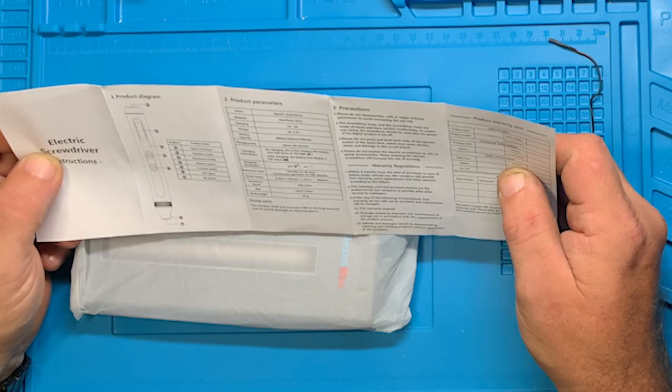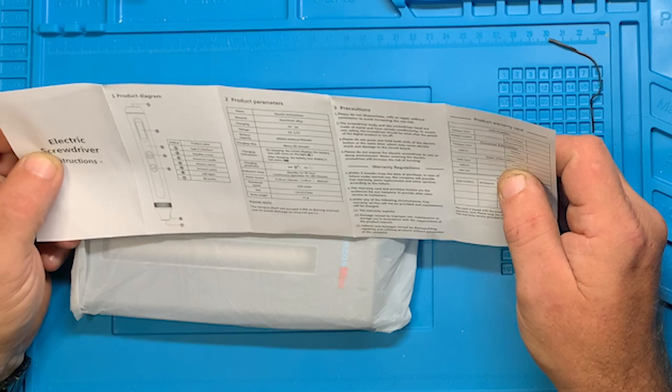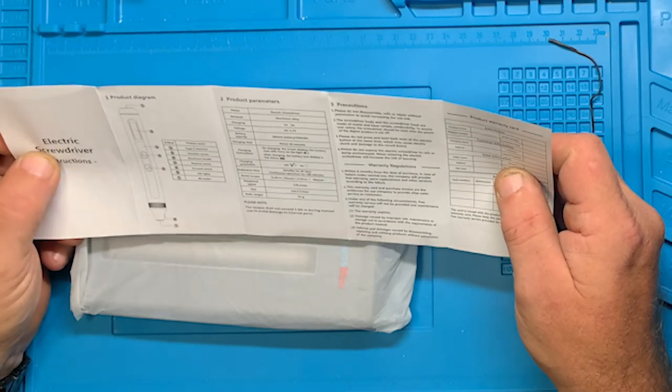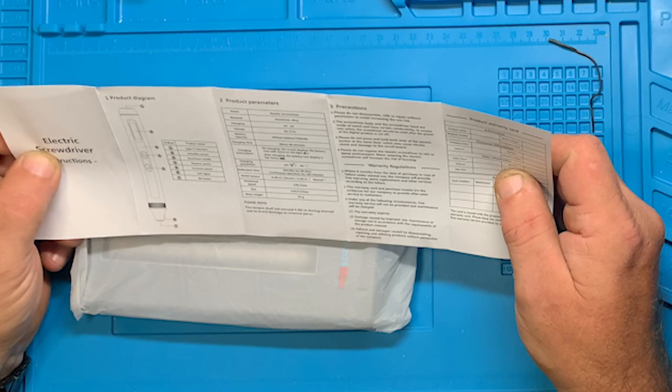Endurance time: standby for 90 days, continuous operation for 180 minutes. Rated torque is 0.3 newton meters electric and 3.5 newton meters manual.